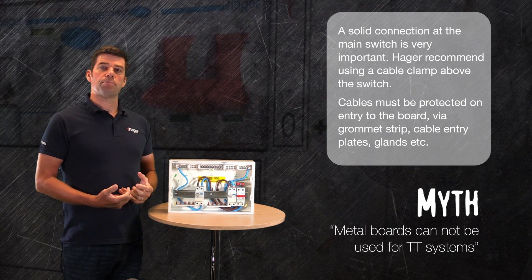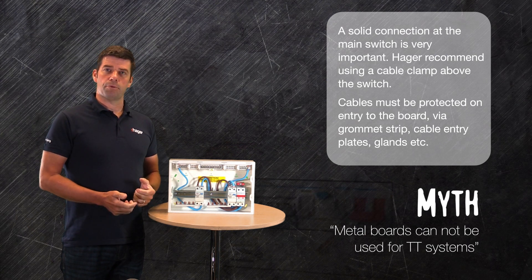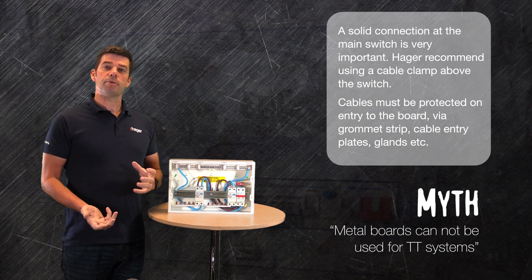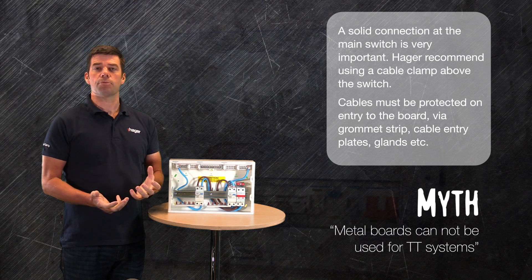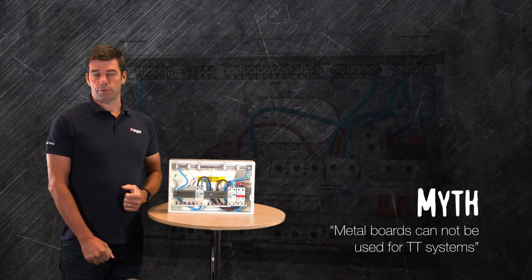When we come outside of the board, we should also look to secure the meter tails before they enter the board. This would prevent any movement of the tails for any reason whatsoever being transmitted into the board, causing maybe wear and tear on the cables.